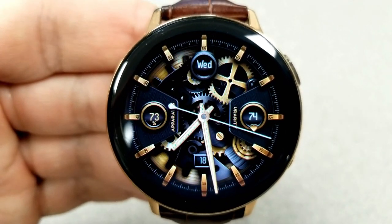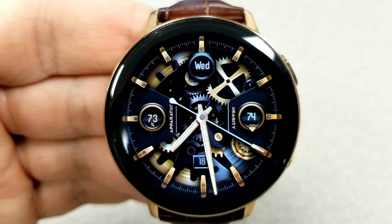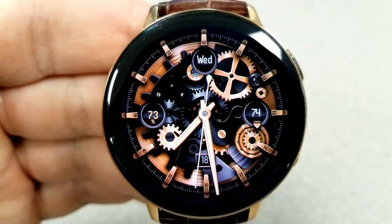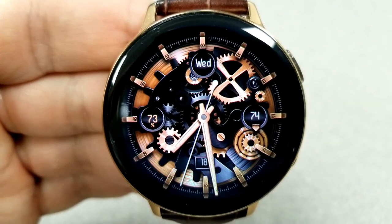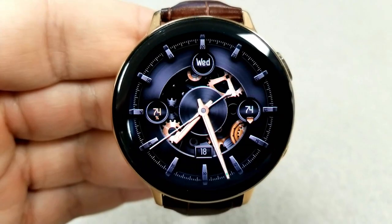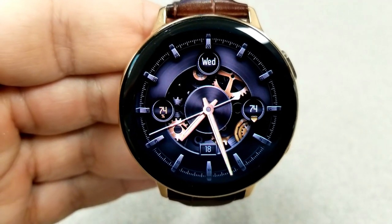The date is located at the bottom with the current week shown at the top. Your last recorded heart rate is identified on the right hand side, and your power remaining is shown on the left.